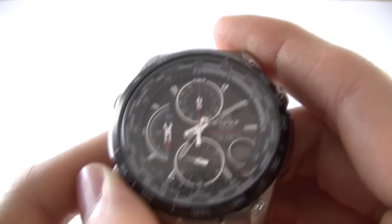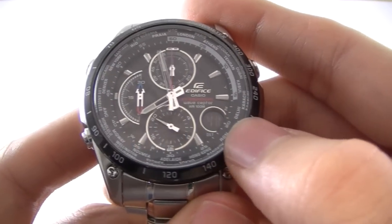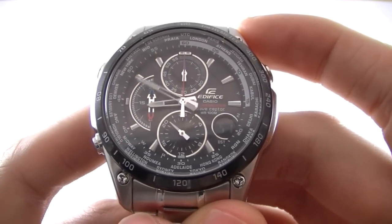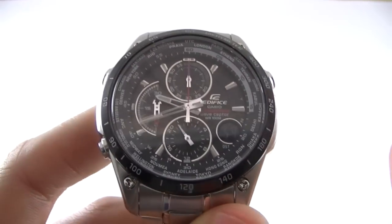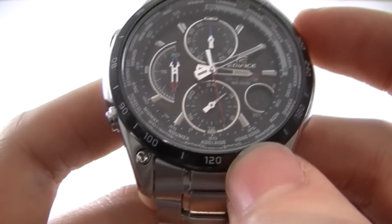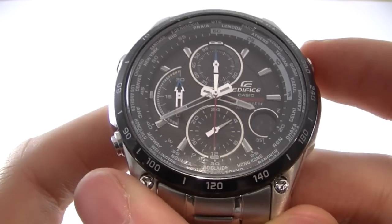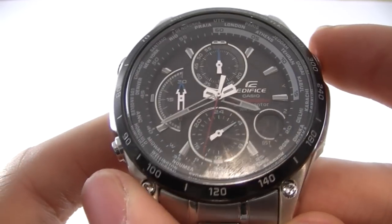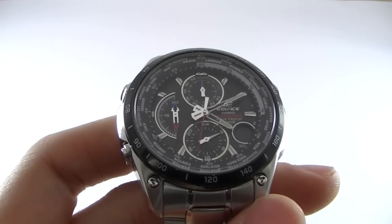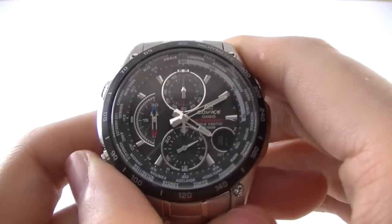Moving on, you can go into world time mode, indicated by the WT that just flashed up there. Basically this mode allows you to view the time in any time zone. Currently it's displaying the time in Tokyo, and we can just press this button here and it will change on the fly — Adelaide, Sydney, etc. In this mode you can also change the time to daylight savings and back again.